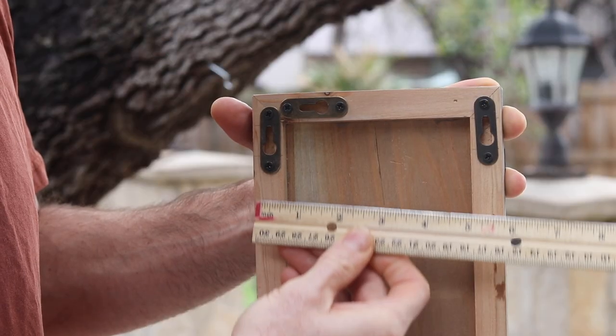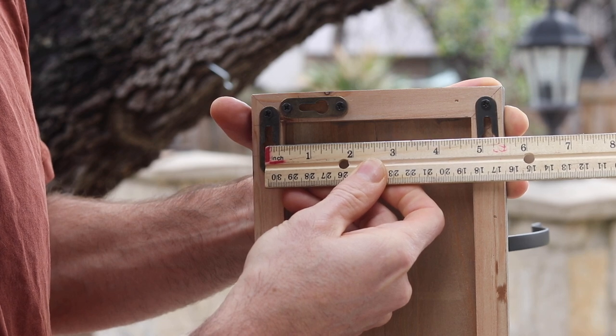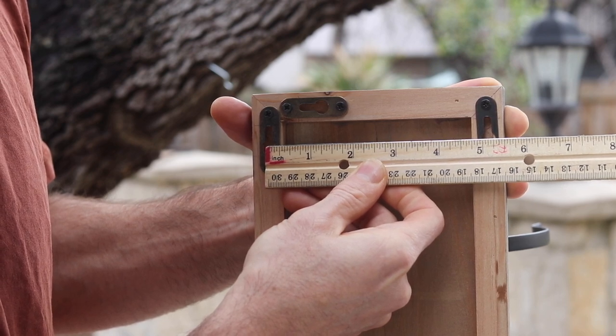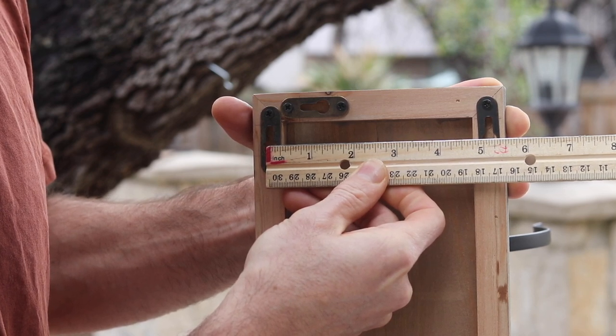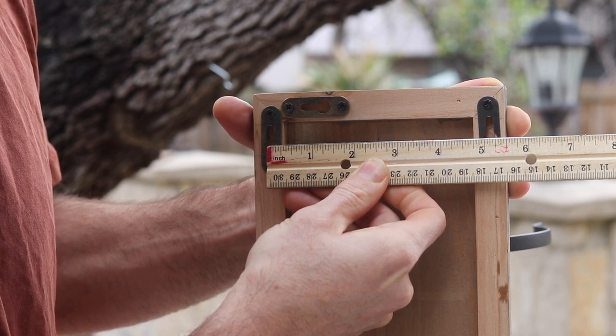One technique to mount your cowboy hat rack is to measure the distance between the center of each mounting hole. In this video, we had 5 and 1/16th as our measurement. However, we recommend that you measure your hat rack since each hat rack is handmade.